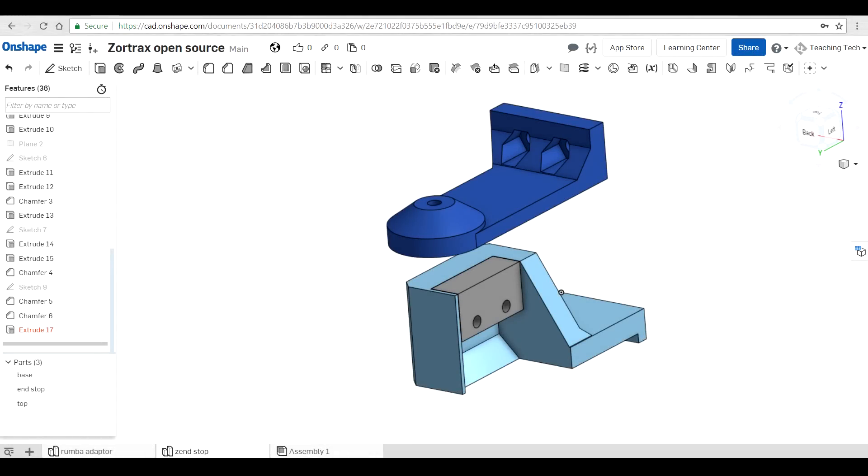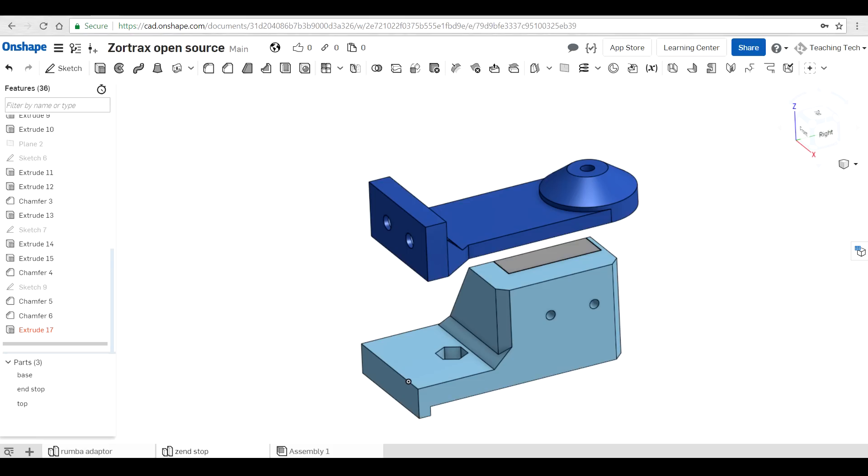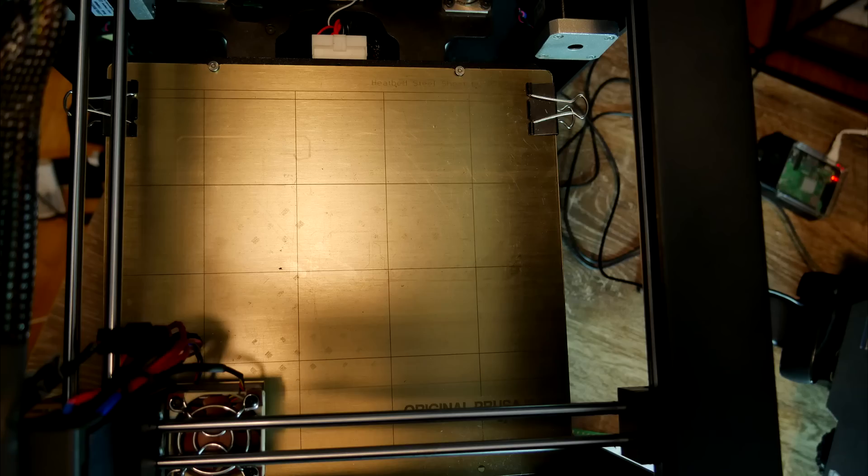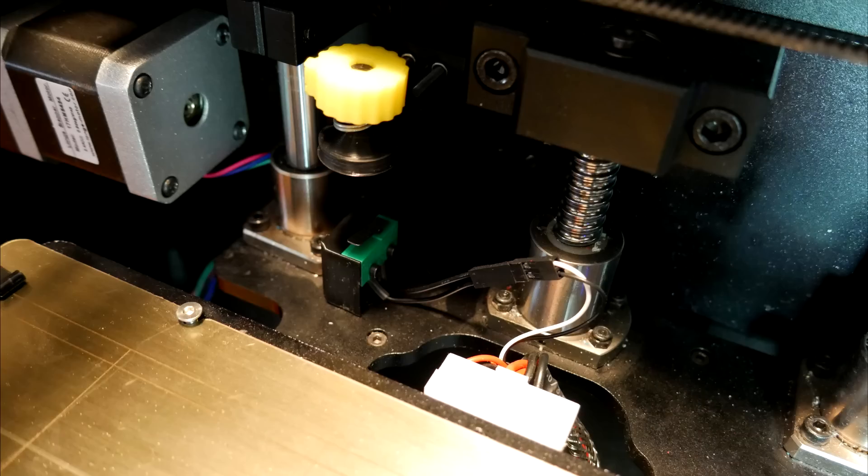Previously I had modelled up a Z end-stop holder in Onshape because it didn't come with anything like this from factory. From factory it has metal plates on the bed and the nozzle comes around and touches those. I found them to be quite unreliable because naturally plastic oozes and it ruins the connection. The bed is gone as well; instead I have a spring steel sheet from my Prusa Mark III. The new system works perfectly — it's adjustable and the wiring was easy because I hijacked the black and white wires.